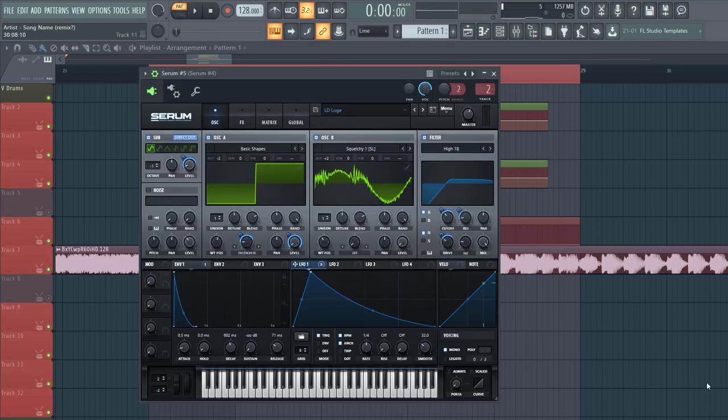If you want a preset right away, make sure to check Bass House 403. You can find a preset in there, and besides that you will get 35 more other presets in the style of bass house.